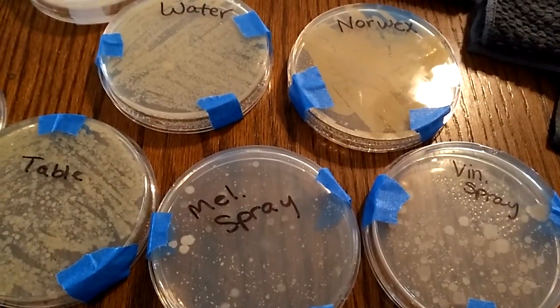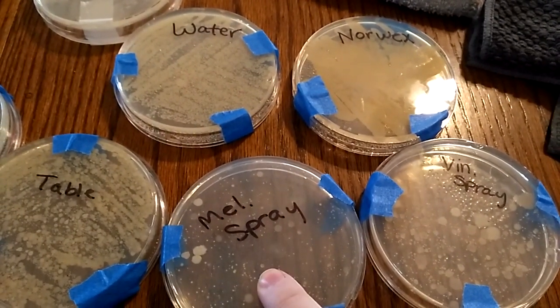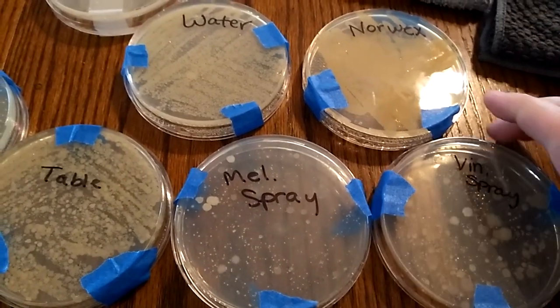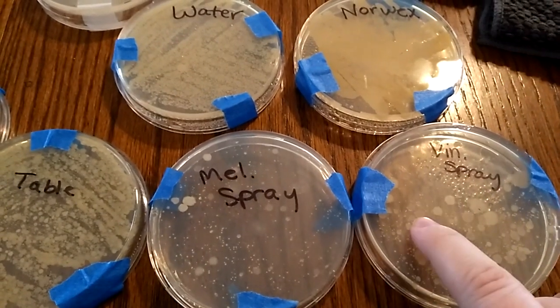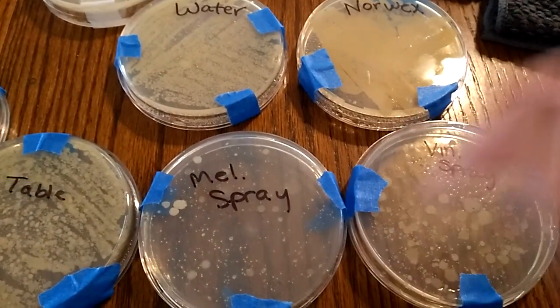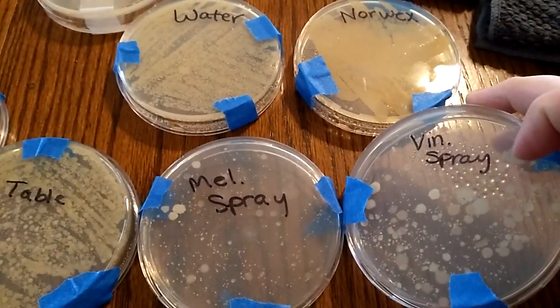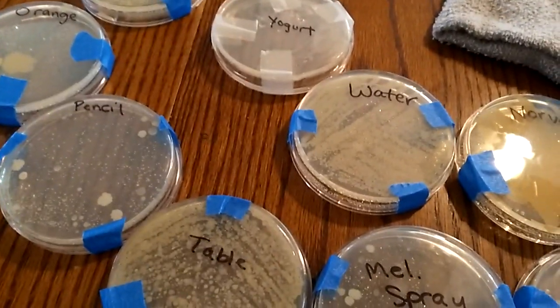Those are the examples I got. Clearly to me the Melaleuca one is the better winner, so once I run out of that I may look into purchasing it. But the vinegar spray really isn't that far from the Melaleuca, and I wonder if letting it sit longer or adding tea tree oil — because tea tree oil is the Melaleuca oil — would have had similar results. Interesting. I know a couple of you wanted me to share these — sorry for the shaky camera — but that's what we found.